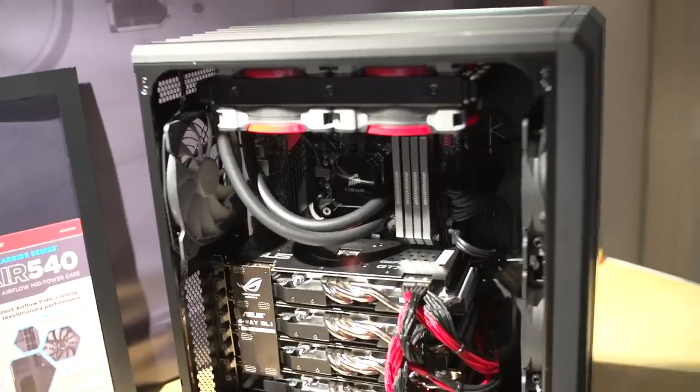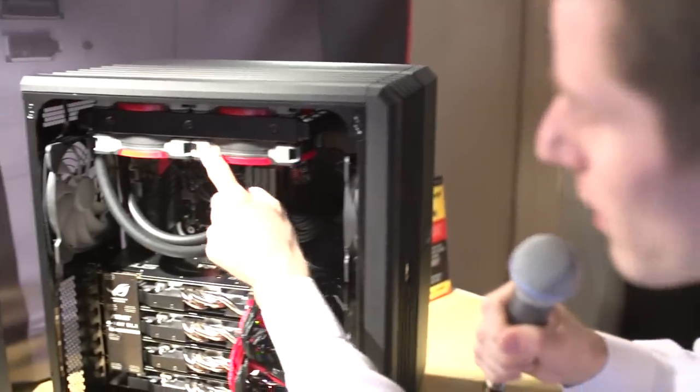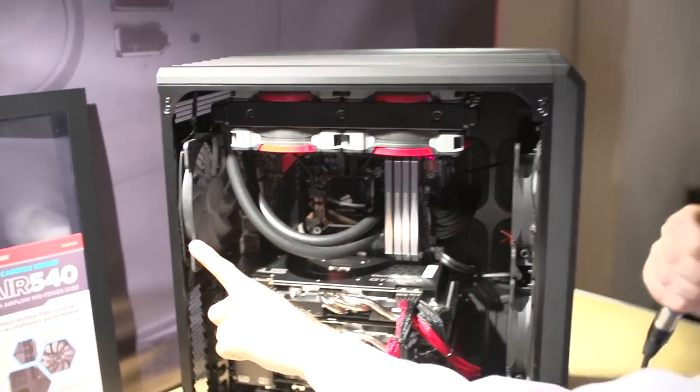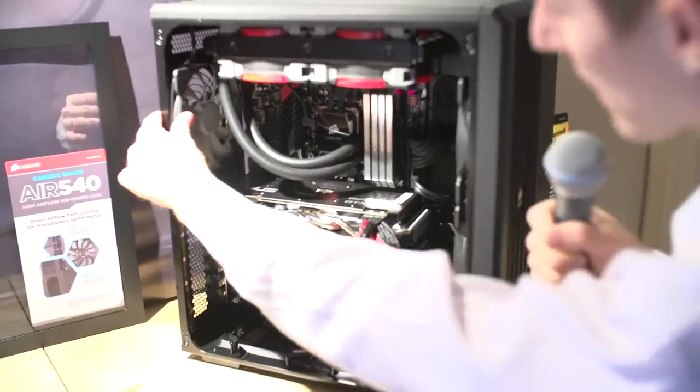They include pretty darn good fans. You've seen their Airflow Series fans — they include an OEM version, much like what we see included with the H100i, but without the rubber grommets and interchangeable color rings. Other than that, they are very similar to AF140s. You get three of those with the case: two in the front and one in the back.